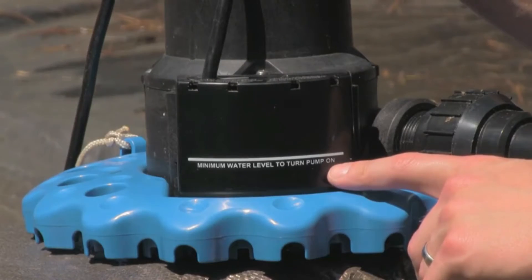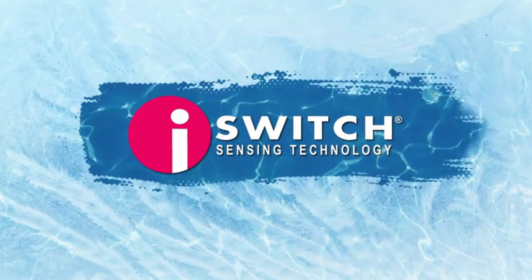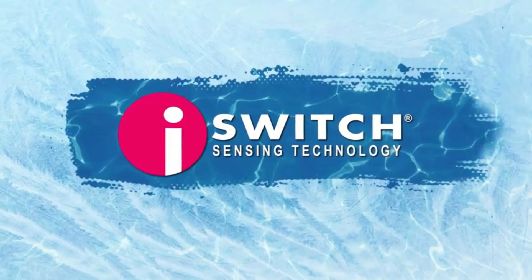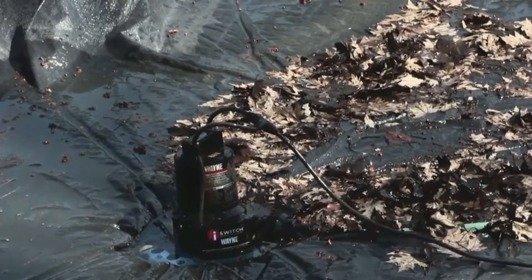When the water level reaches the sensor, the pump kicks on. When water drops below three-quarters of an inch, it shuts off. Automatic freeze protection built into iSwitch technology protects the pump motor from icing damage if temperatures drop below freezing. It even rechecks at intervals until the pump can run free, then starts up again. Fully automatic. Fully submersible.